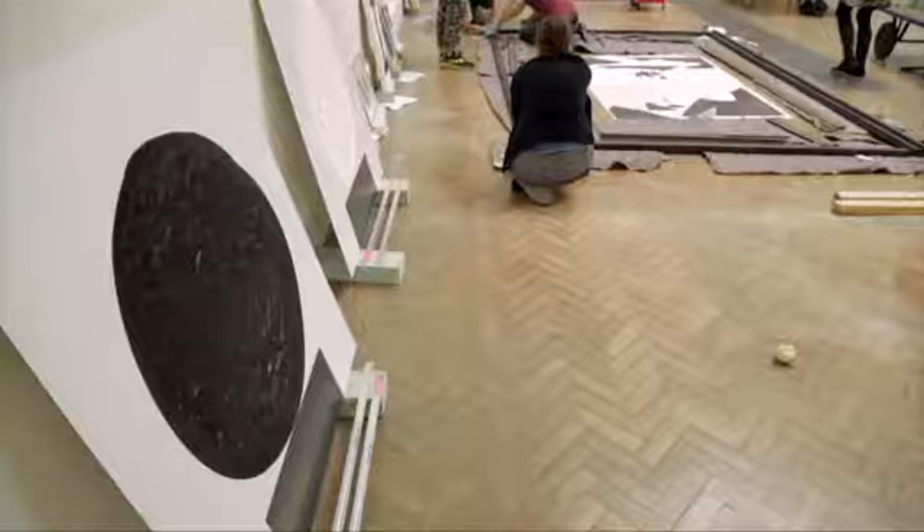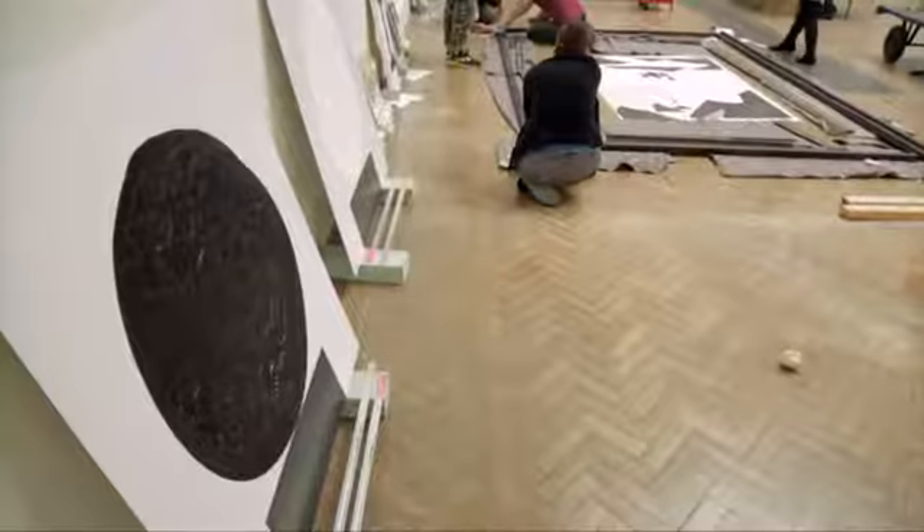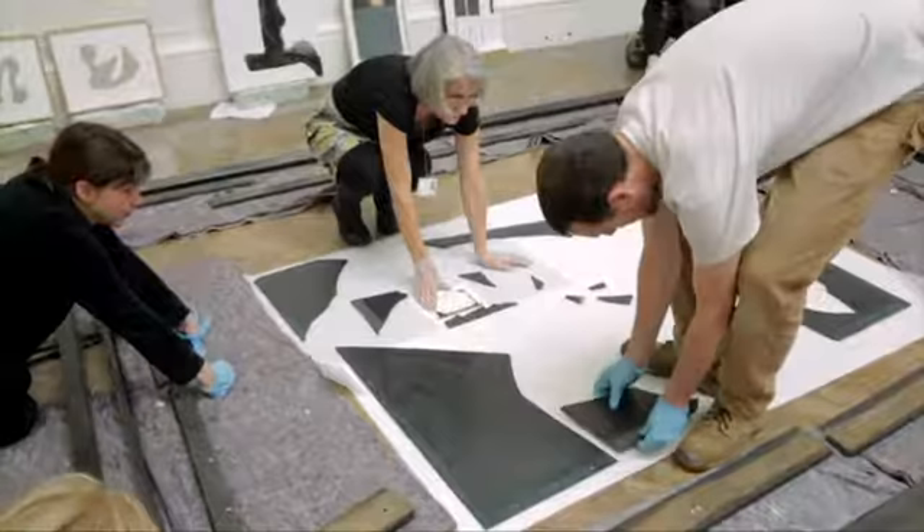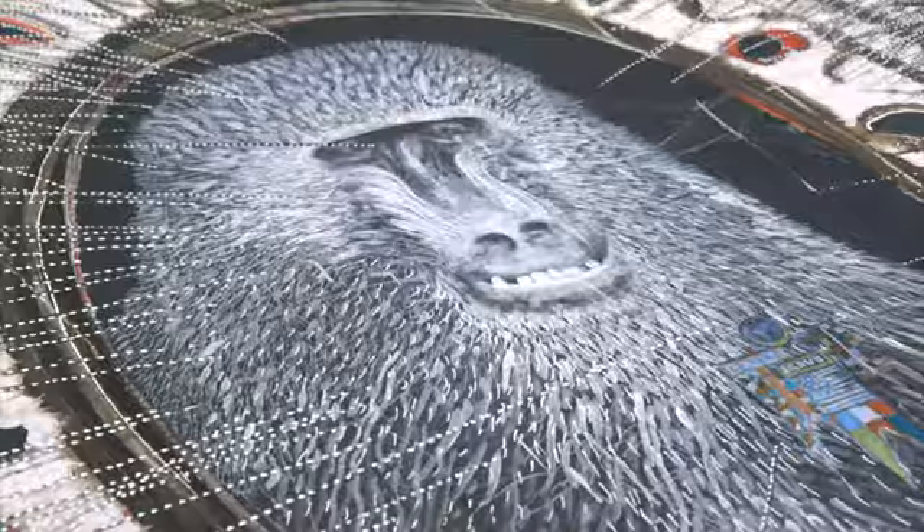But when you get close, you realise this is a lake of paint that's dried over a period of time. Of course it's stressful. Certainly people view being in the Royal Academy summer show with horror. These people have trusted me with their work, so I'm hoping that I can give them a good showing.